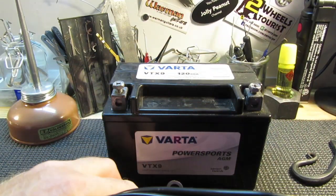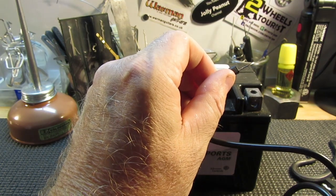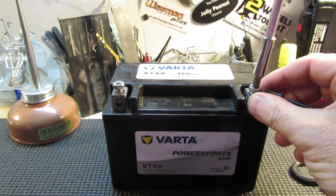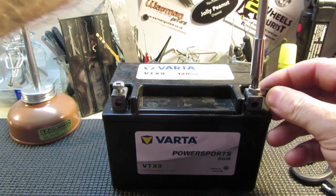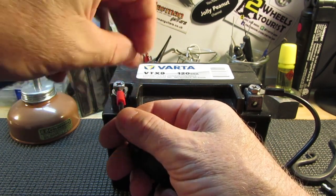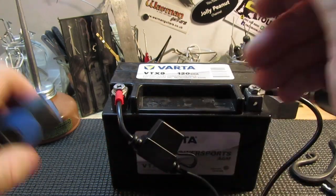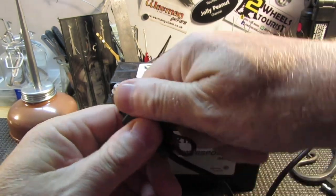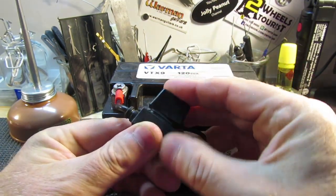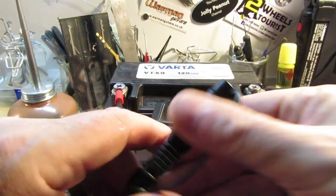Let's connect it up — negative to the negative terminal of course. This is an old battery — well, it's almost new but it's a faulty battery off my Royal Enfield Himalayan. If you watched that video, I replaced this battery with a lithium battery. So there you go, that's as complicated as it is to connect to your battery. You've got an inline fuse here — this one is 7.5 amps.